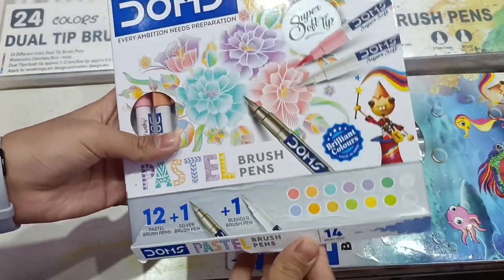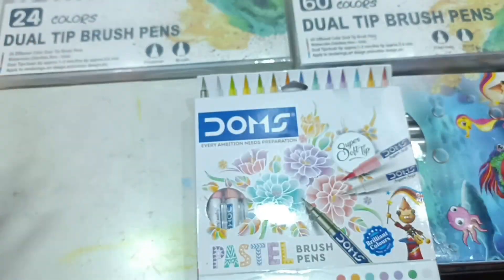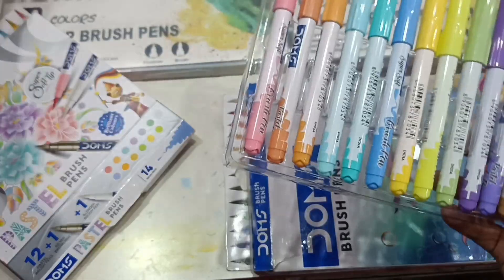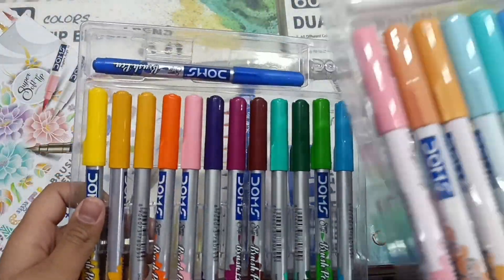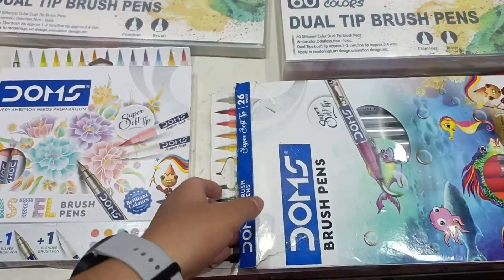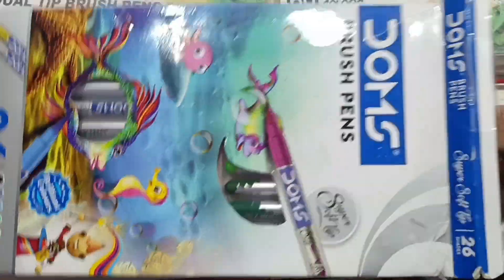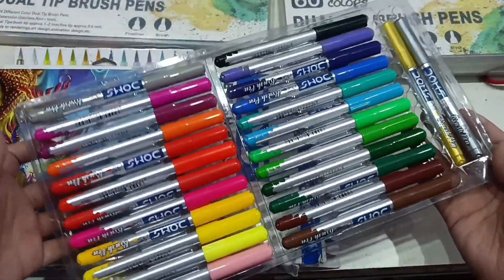Now we have pastel colors — pastel paint. These are pastel colors and aesthetic colors, which are very on trend right now. If you follow my shorts or my channel, you know I love aesthetic things, so this is one of them. They are very aesthetic colors — so pretty. It has pastel colors, and this one has normal dark colors, but in comparison this is really pretty and aesthetic.